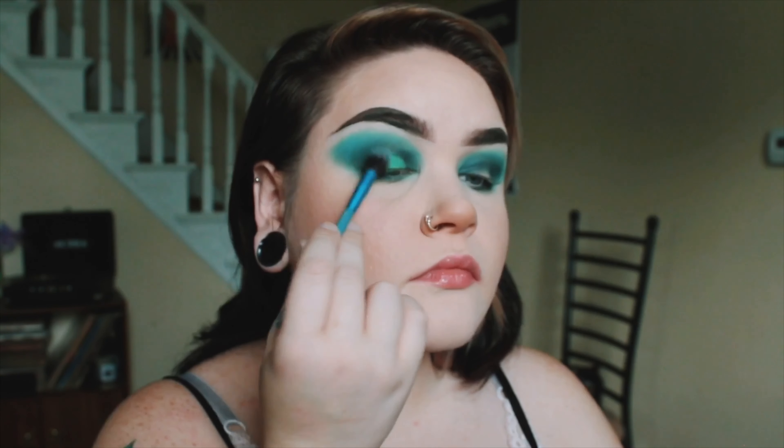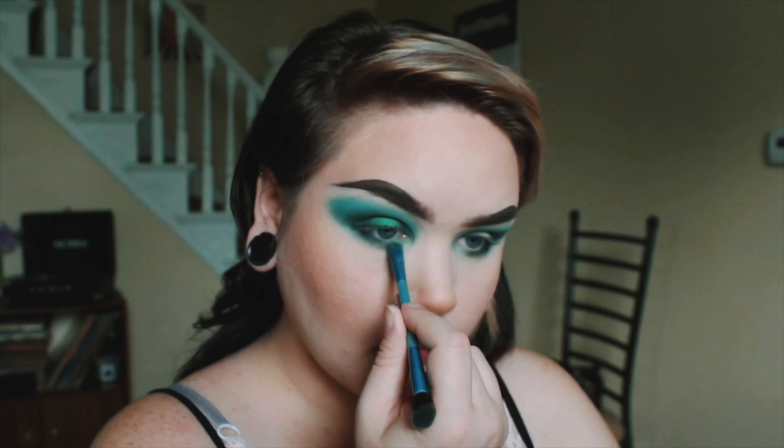I'm using that little flat brush to go in and do what I consider a cut crease. I'm not sure if it's what other people would consider a cut crease, but maybe like a halo? I'm not sure. I'm not very technical.